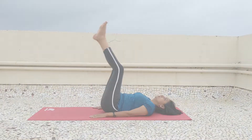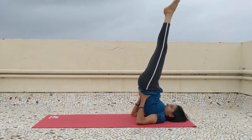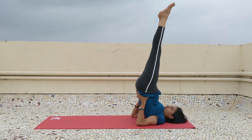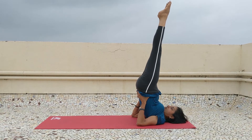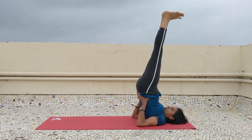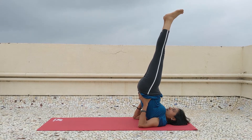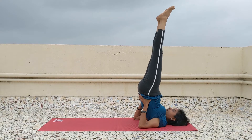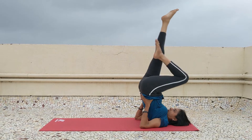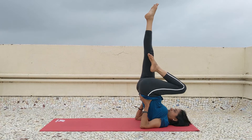Perform Sarvangasana first. Take a steady pose for 50 seconds — toes pressing upward is fine, or floor level is also fine. After that you can start doing the exercises. In this position we start with cycling clockwise.